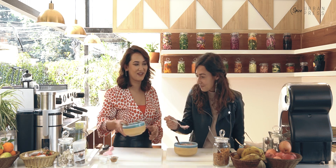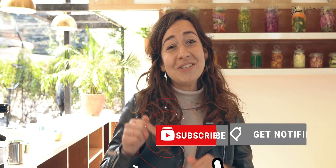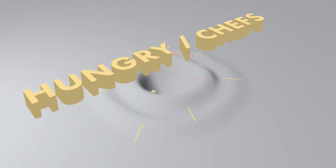I'll have this one and you're going to have that one. Thank you guys so much for watching our show on The Hungry Chefs. If you liked this video, please give a thumbs up and let us know in the comments what you would like to see next time. Bye-bye!